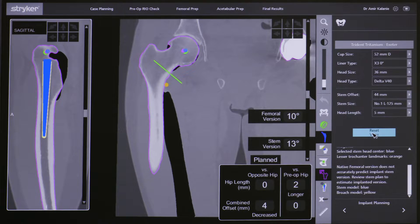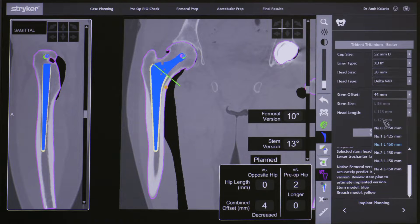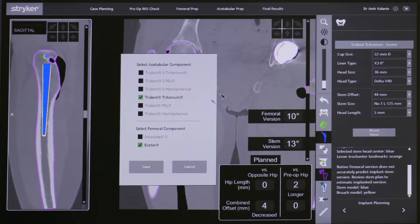I can also use different stems. Here I am trialing and planning the hip with a cemented stem, whereas before it was an uncemented stem. Depending on the patient's age and bone stock, I can individualize the type of stem that better suits them, which greatly reduces the risk of intraoperative or post-operative fractures of the femur — one of the key risk factors of hip surgery.